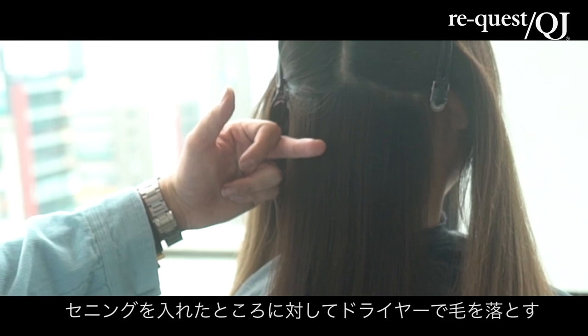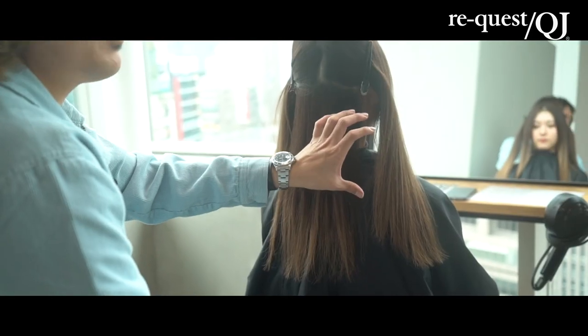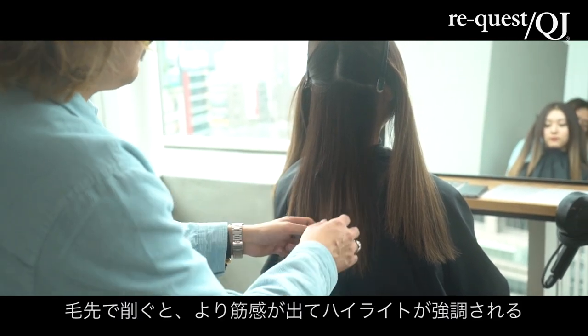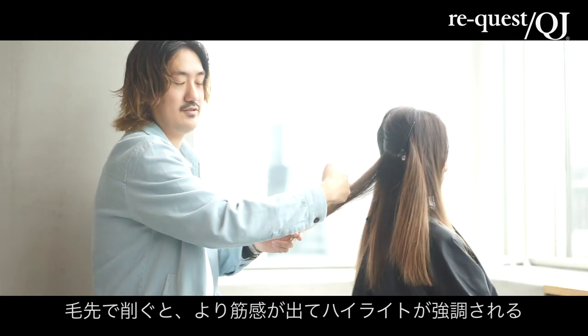長さはそんなに変えないでいくんで、毛量調整で行きます。アンダーは、いわゆるセリングを入れたところに対してドライヤーで落とすと、セリングを入れた髪の毛が全部落ちてくるような感じなんで。根元で削げば、落ちる位置っていうのはここで落ちるんで、厚みが、明るさが出るライン。毛先で削げば、落ちる髪の毛っていうのはここから落ちるから、より筋感が出るハイライトになります。